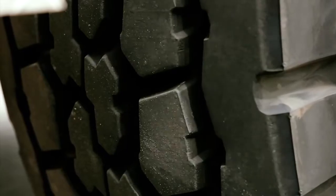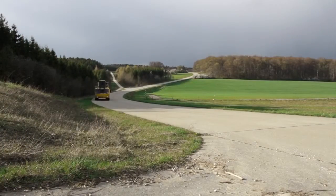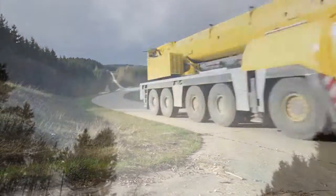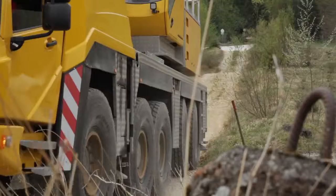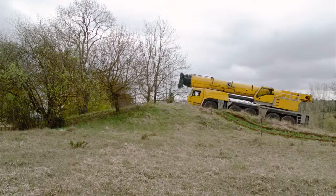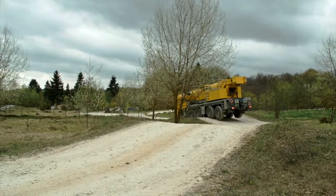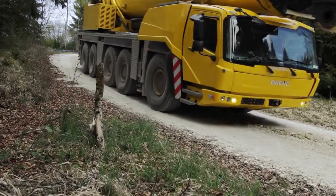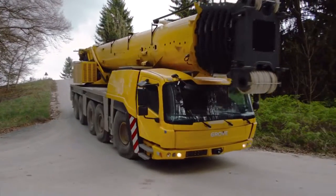The new Grove GMK5250L features the FIAB Turbo Retarder Clutch, boasting standard wear-free starting and braking. FIAB combines the functions of wear-free starting and braking in one component. Starting on uneven terrain or with high loads, maneuvering on extreme gradients, or braking to a low speed range — the Turbo Retarder Clutch handles all challenges with ease.